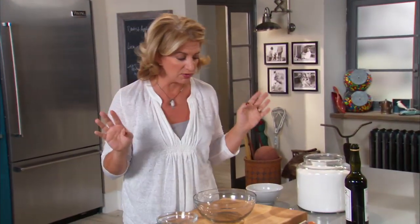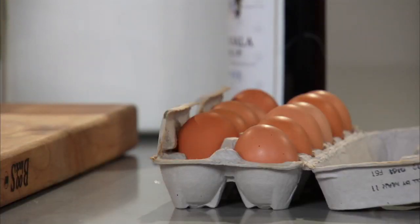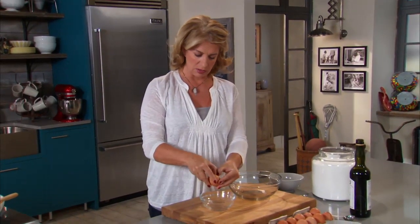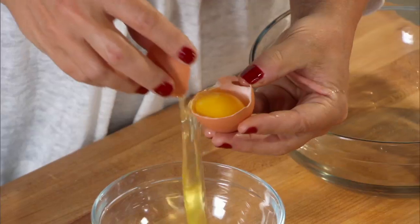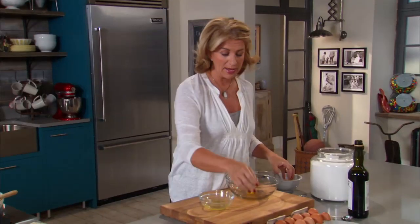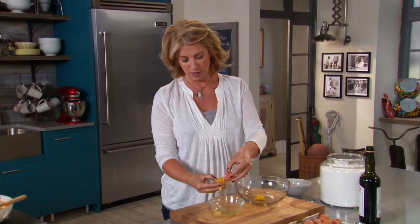I've got some water boiling here for the dessert of a lifetime — it was my dad's favorite dessert. I'm starting with two eggs and I want to separate the egg whites from the yolks. In this case I'm using the yolk. If I'm going to make meringue I keep the egg whites, and if not I just throw whatever egg is left over in the dog bowl — it's great for the dogs.